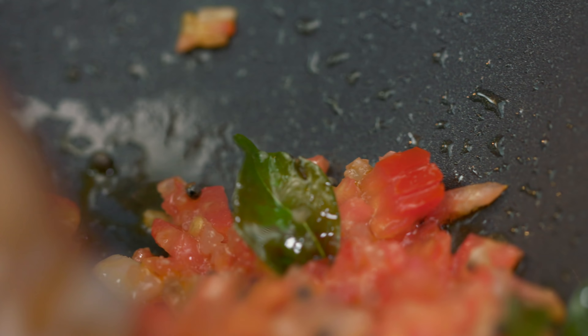Now I am adding tamarind pulp and a little pepper. We will mix it well, and then add some water into the gravy. We will mix it all well until the mixture is combined and cook it on medium heat. It's looking very good.